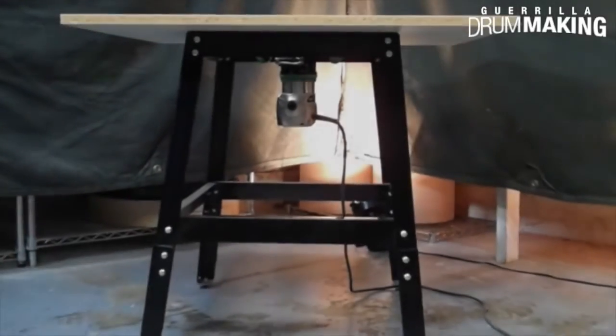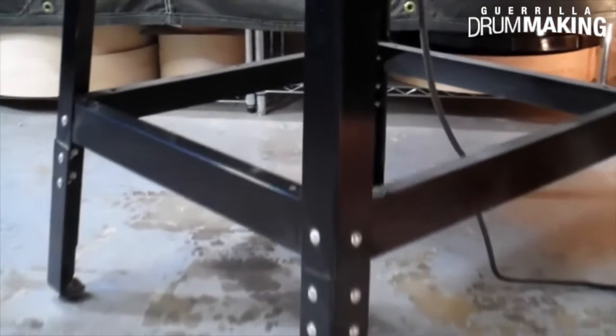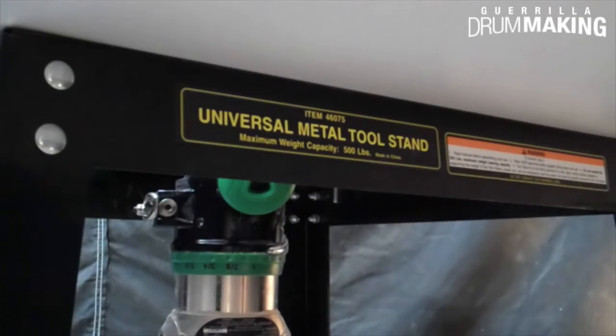The base of my router table is a heavy-duty tool stand from Harbor Freight. It costs like $25, and I really love it because it's steady, super stable for the job, but also lightweight. It's easy to move out of the way.